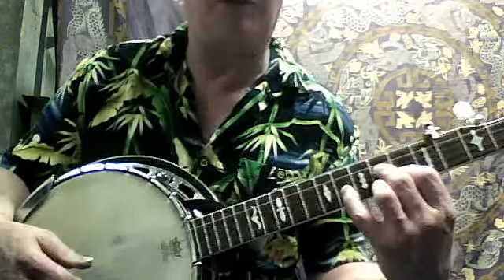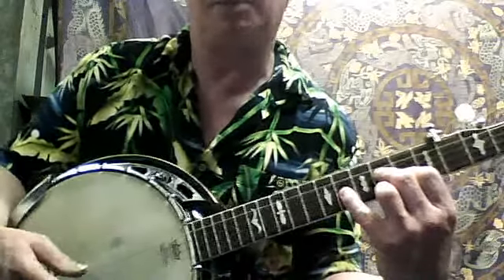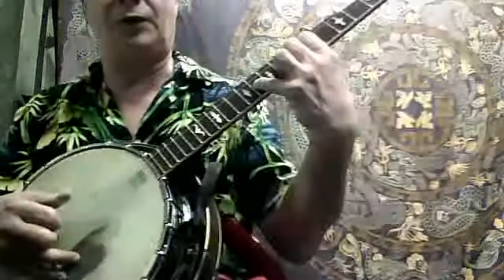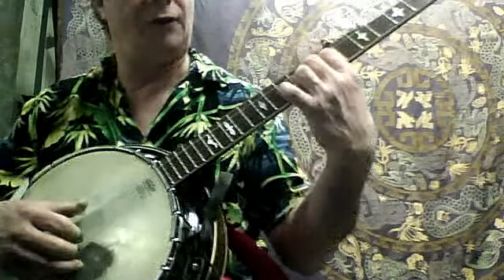And you're going to take the little finger and bend up on the second string at the 11th fret. And pinch both the first and second strings.